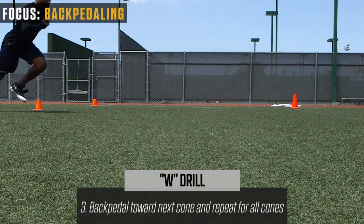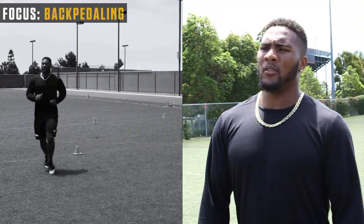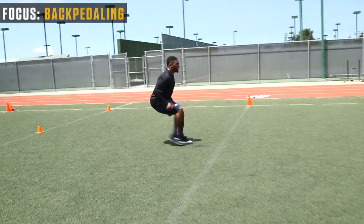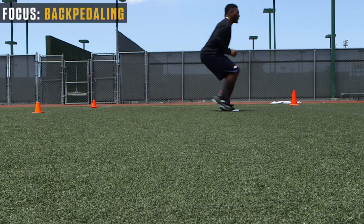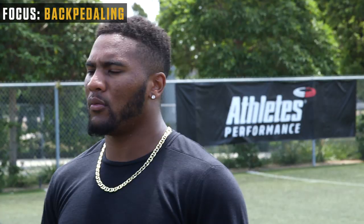You want to keep your shoulders over your toes. You always want to have that low level, great center of gravity — shoulders over your toes so you can come out of your burst quickly. It's about control, controlling yourself, getting a good T-step, a good plant, and coming out and accelerating those first three steps out of the break. This is probably one of the most important drills you can do. You can break at different angles — that one was a 45-degree break, but you can also break at 90 degrees. Being ready to break wherever the receiver is taking you.